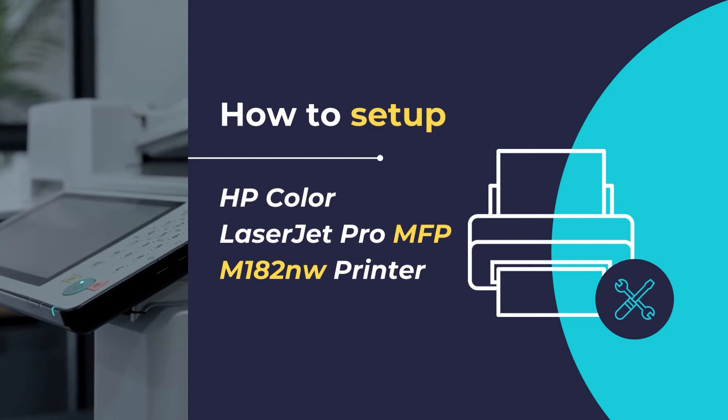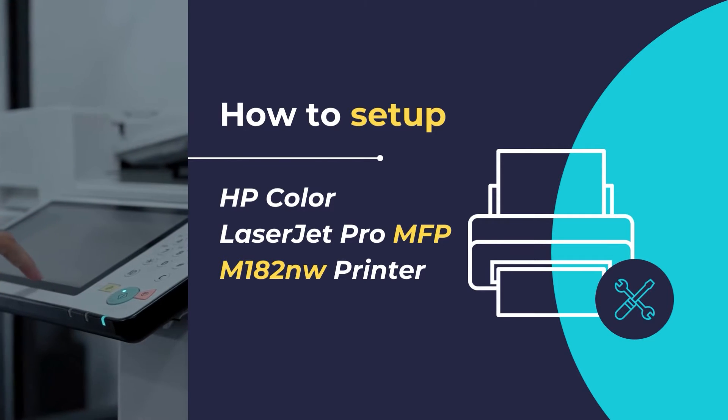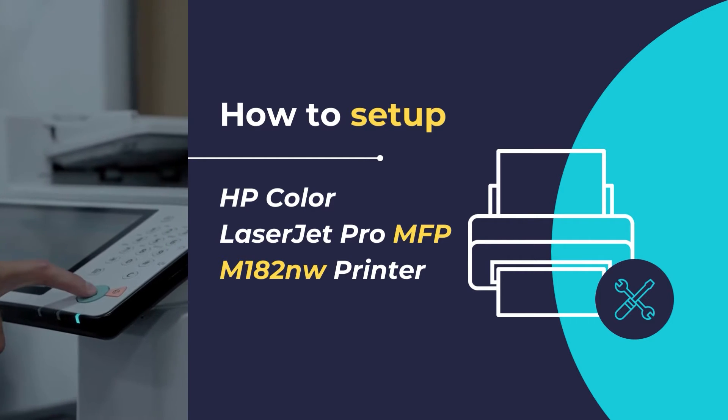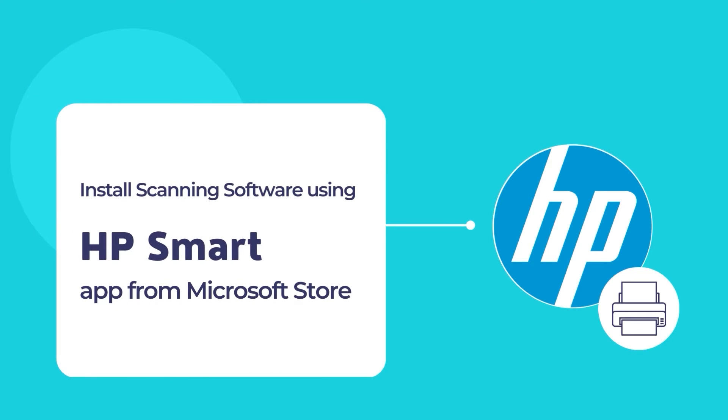In this video, we will show you how to set up and configure the HP Color LaserJet Pro MFP M182nw printer. We will show you how to unpack and configure your printer for the first time, along with the installation of the HP Smart app, that will allow you to connect your printer to your existing network so that you can get started with printing and scanning your documents. The HP Smart app is a simple and convenient tool to allow printing and scanning of documents using an HP printer and scanner.